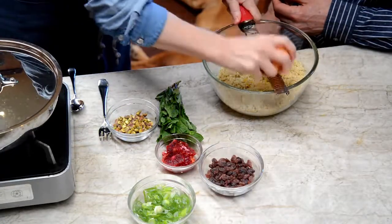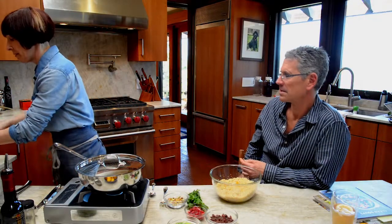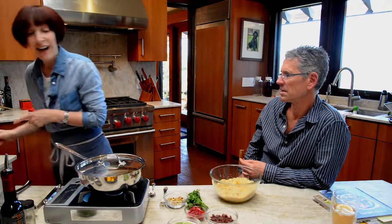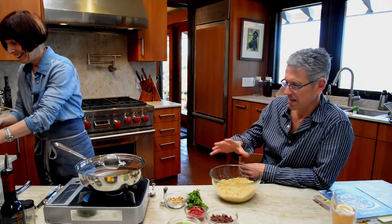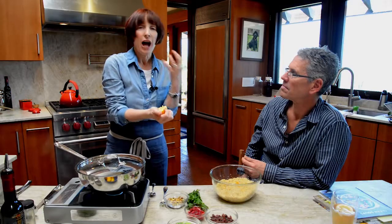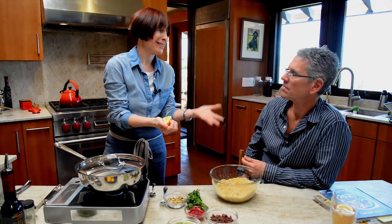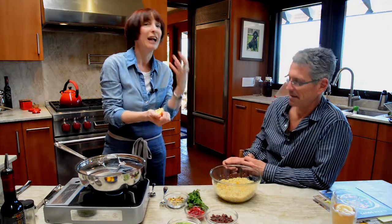I'm going to use the zest of a Meyer lemon — this is off my tree — to brighten up and intensify the flavor. It smells so good. Oh, I lied, that was not a Meyer lemon, that was a blood orange. No problem, because you can adjust. I'm going to put some lemon juice in here.